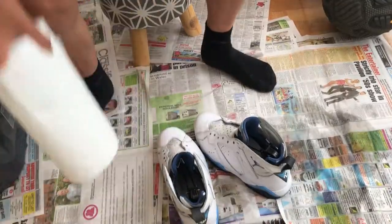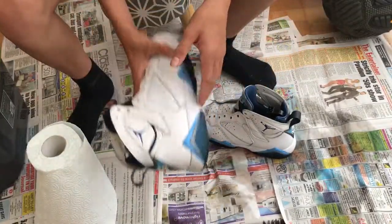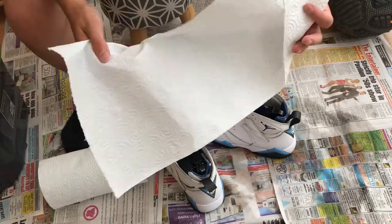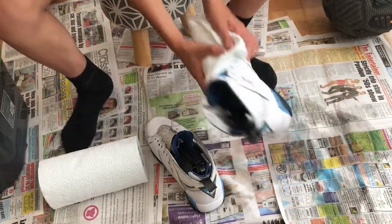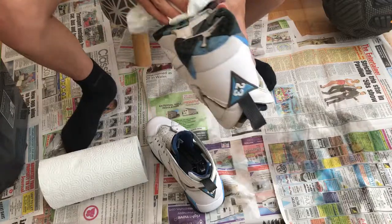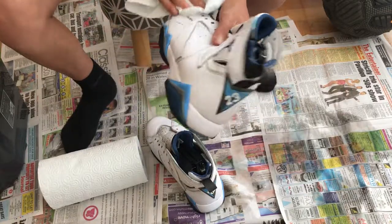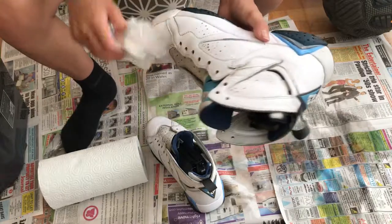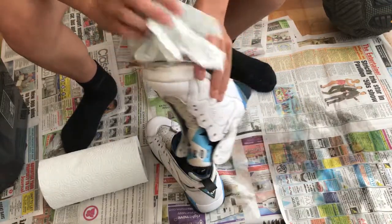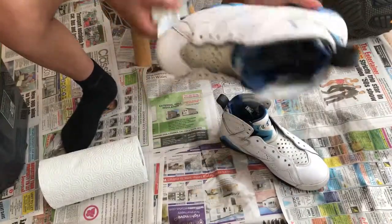So guys, we have finished the washing part. As you can see these came out very nice and clean. What we're going to do now is dry them down with some tissue, taking a piece or two to dry them completely. Then we're going to use the hair dryer as well. As you can see we might get some of the black parts off on the sides — hopefully we can get all of it off. The shoes came out really nice.